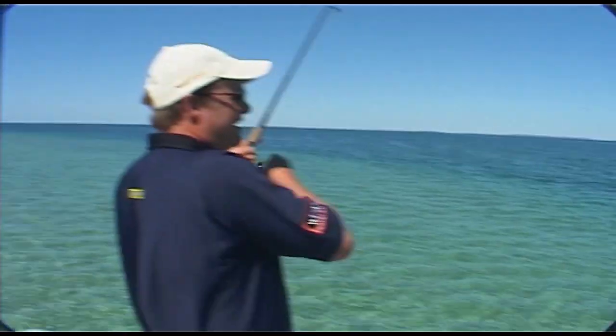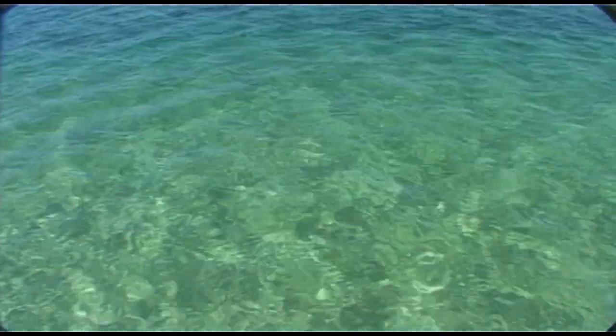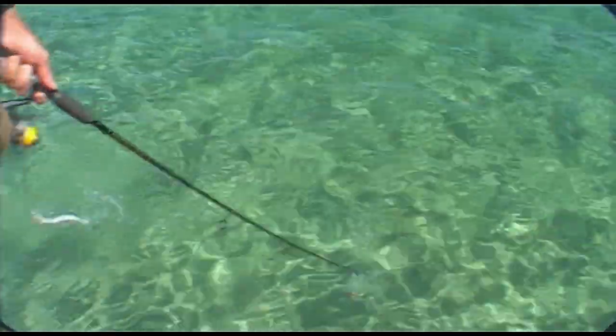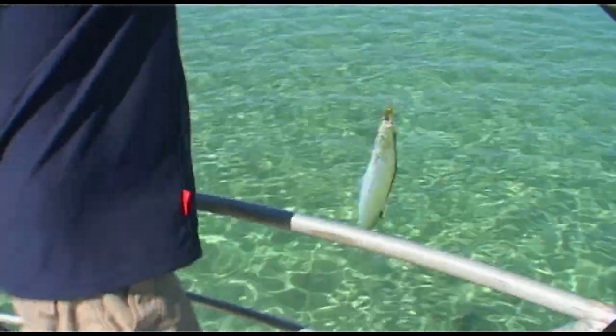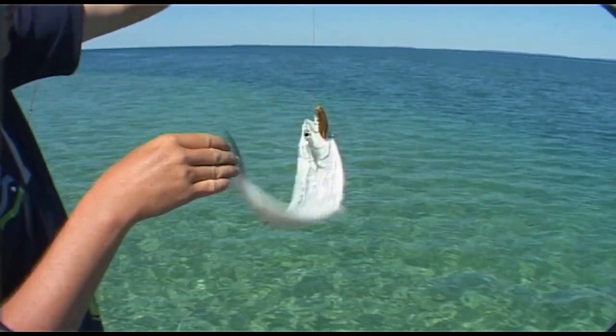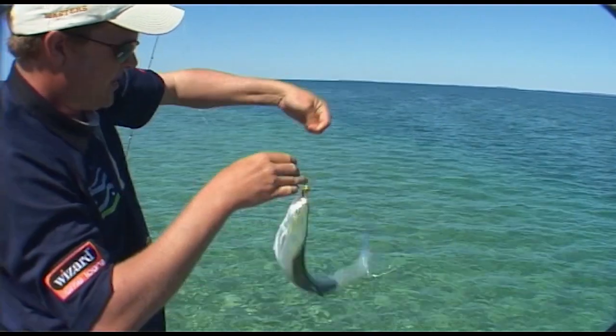Looks like a little queenie, Pete. It is — and he's got some friends with him. Got some buddies. Look at them all in here. There's a big one there, Pete. Got him! Here he comes. That's why you need your leaders. Fantastic. Queen fish are very, very spiky and inclined to hurt you, so be real careful how you pick them up.